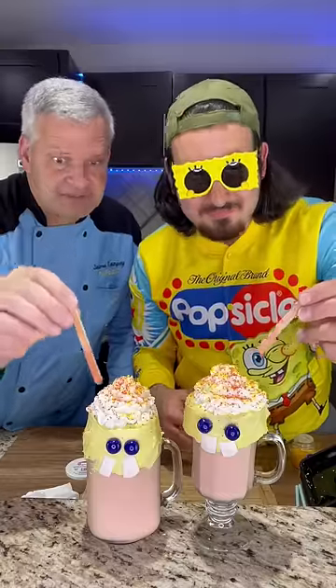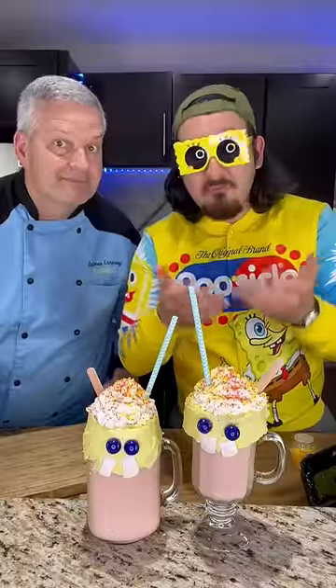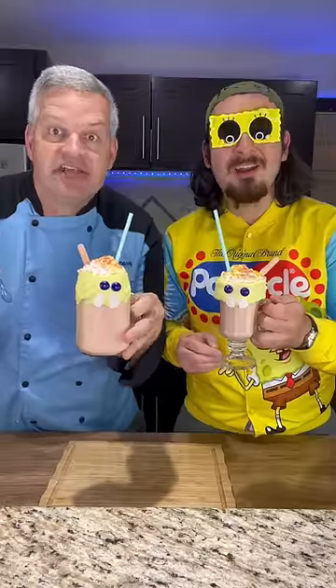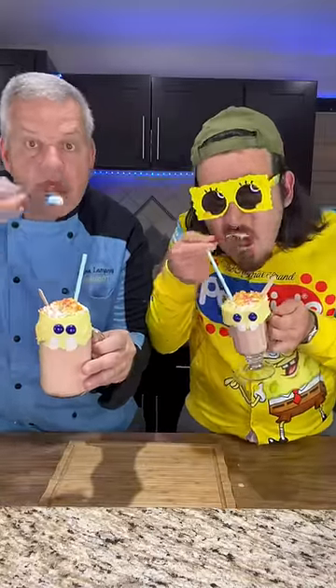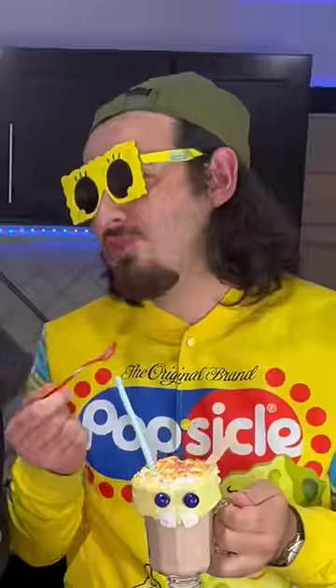Now finish by adding a popsicle stick and a straw, and now you have your Spongebob popsicle milkshake. Now it's time for a taste test — first with our straw, then with our tiny spoons. Delicious!